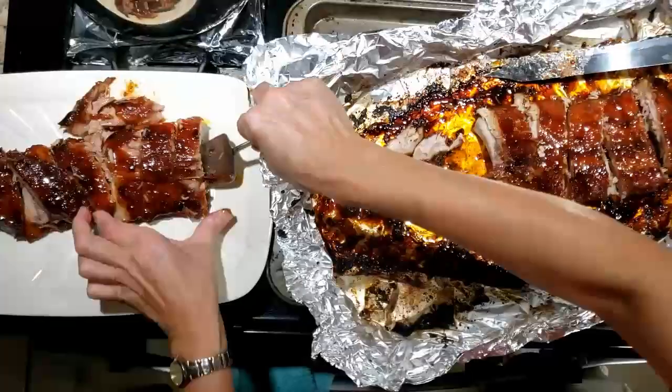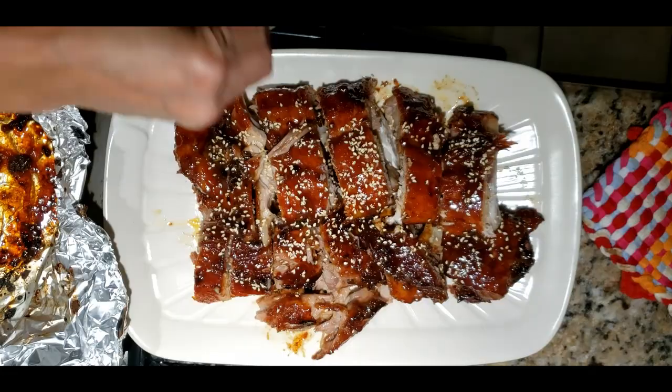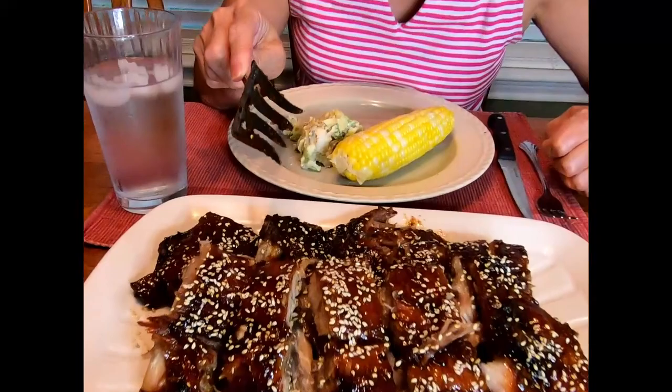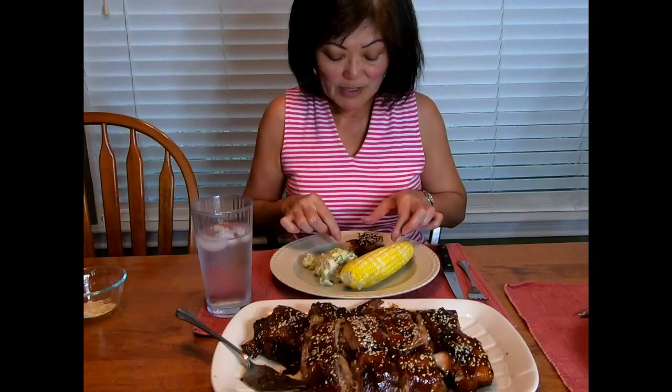Now we're going to sprinkle it with sesame seeds. Alright, so now we're going to try my Janet's Thai Ribs. Like I said, it's falling off the bone. It's really good — very delicious, tender, falling off the bone.